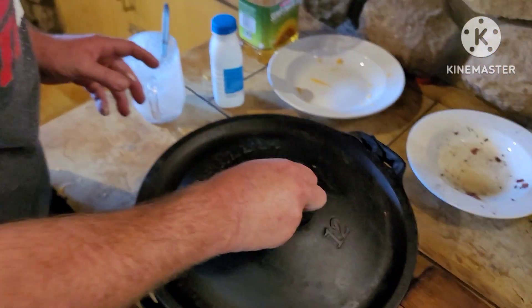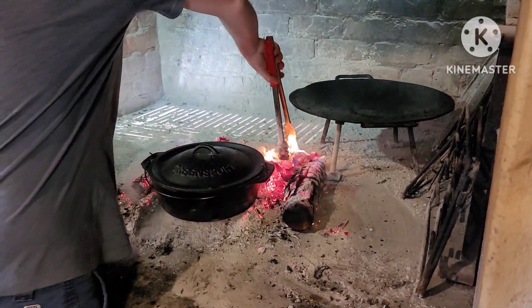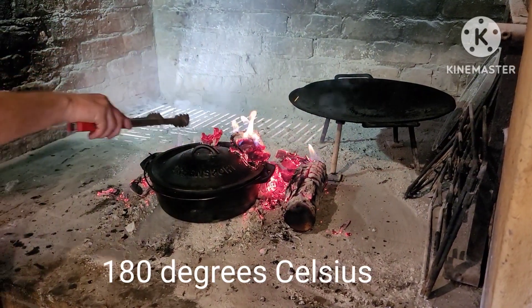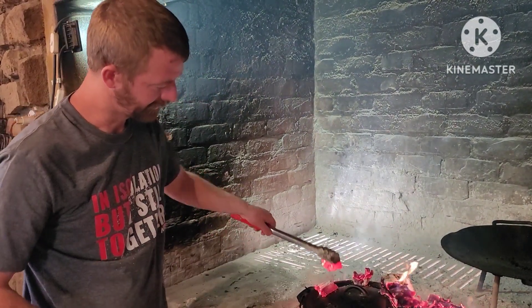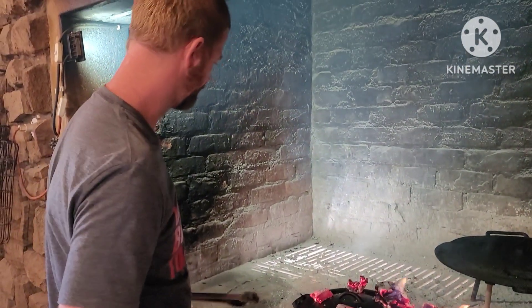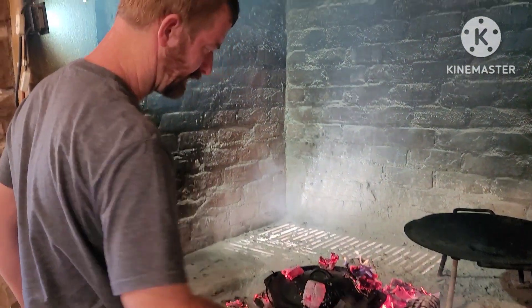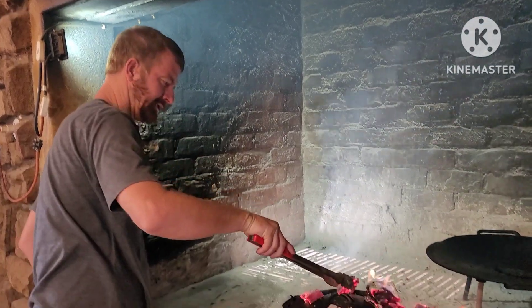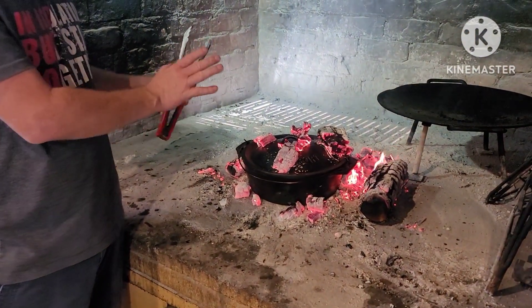Add the lid and place it on the fire. If you have an oven, preheat it and cook at 180 degrees — that should be sufficient. For a Dutch oven, add coals all around and on top especially, and heat it up. Once the coals are set, let it go for 15 minutes and check it. I placed it on a surface bed that was already hot.